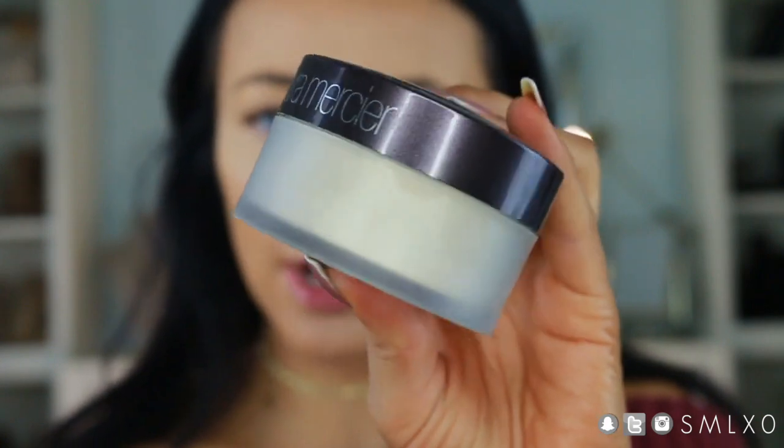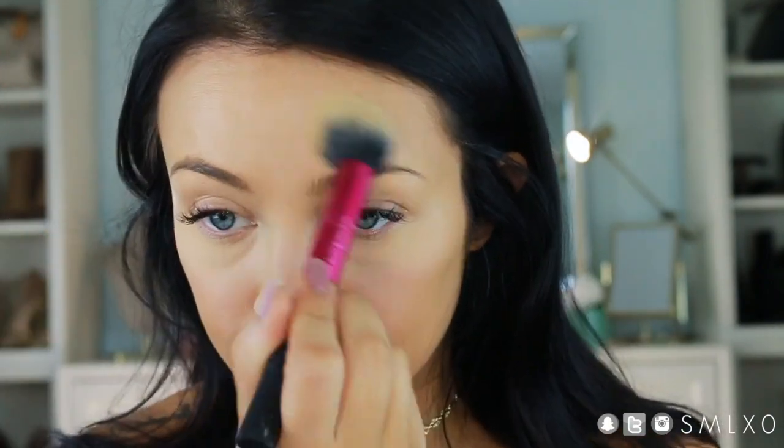I'm setting my under eye with the Laura Mercier Translucent Powder. I tried the Cody one but wasn't a huge fan, so I always go back to the Laura Mercier. The Real Techniques Multi-Task Cheek Brush is perfect for setting the under eye area, even though we're not using it on our cheeks.